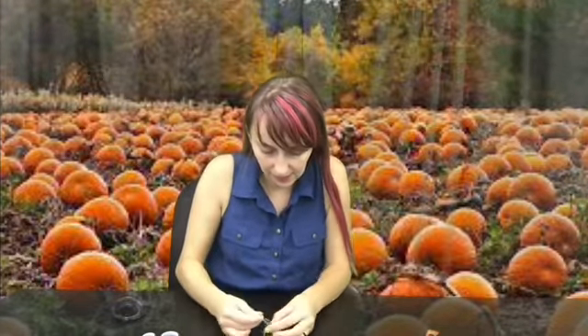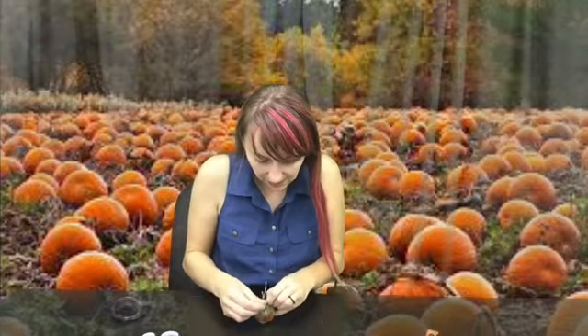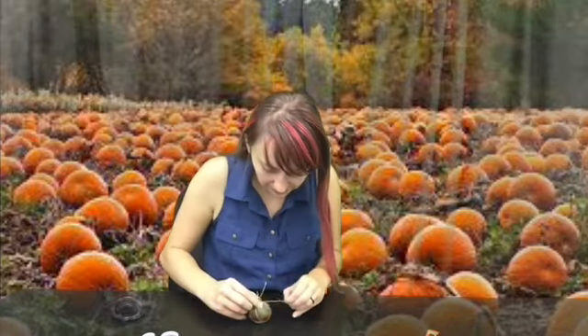Then loop it around and come down again and across again — it's going to look like an X. You can loop it again and do the same thing. If you made your pumpkin with less stuffing you could do it again, but it's not necessary. Once you have that, tie it around again with another knot.